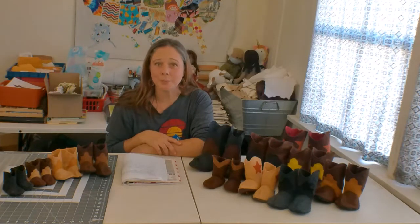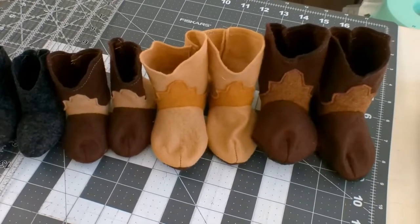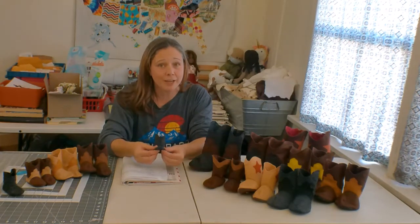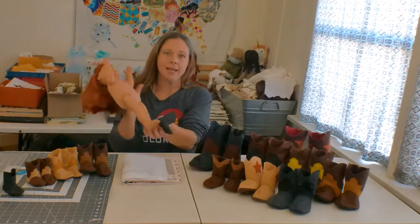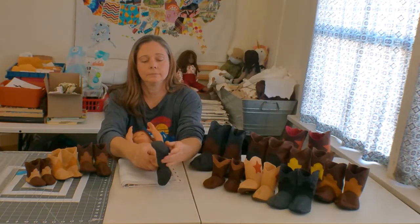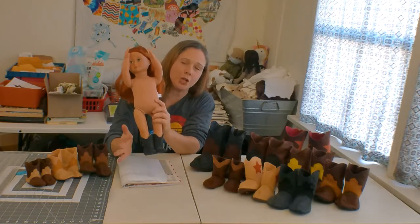Today I want to talk about Western Boots. This is one of the first patterns that I created for Etsy, and I created it in just these four smaller sizes. Most people have told me that they use these small sizes as party favors, they can use them as photography props, and the smallest of sizes will fit a standard size doll. I also have a pattern available in just this one size if you wanted to just make the doll boots.